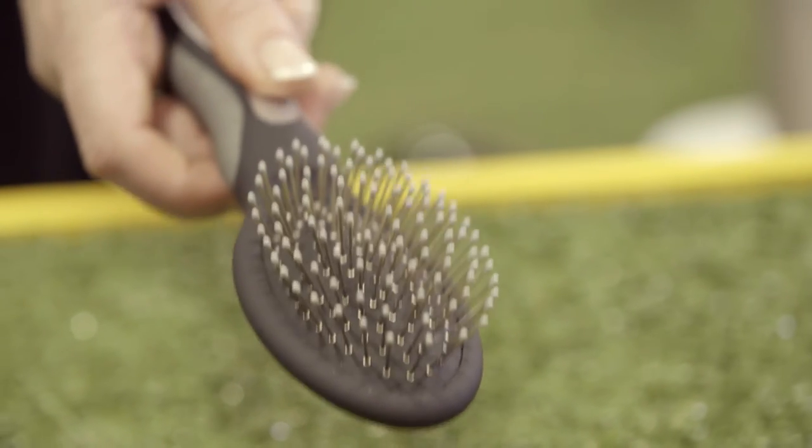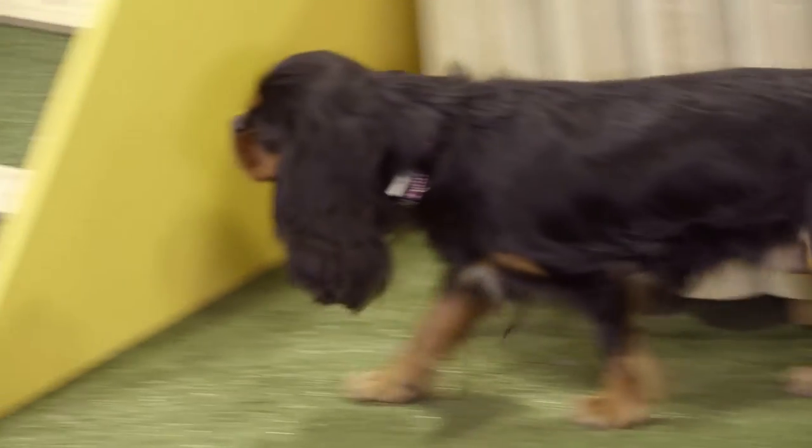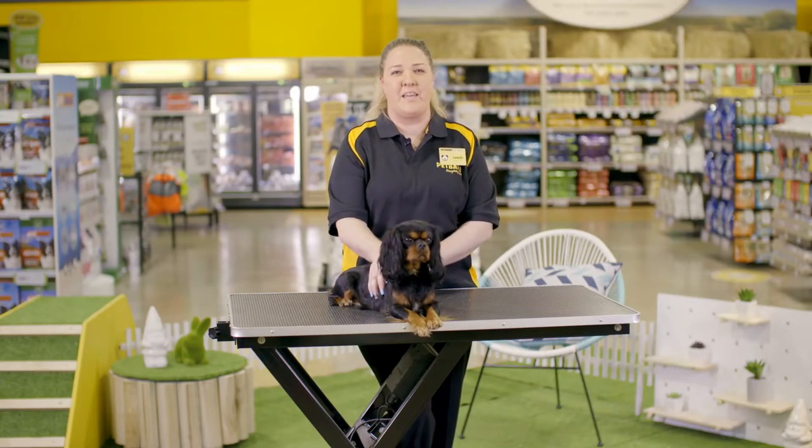The pin brush, the most popular brush, is good for catching hair before it ends up on the floor or the furniture. However, this brush is the least dynamic and is best used at the end of the grooming session.